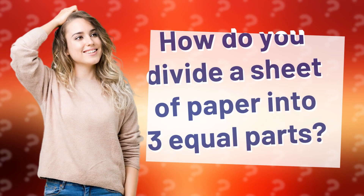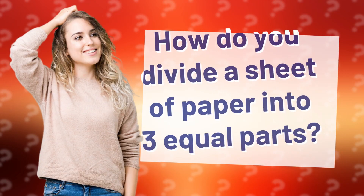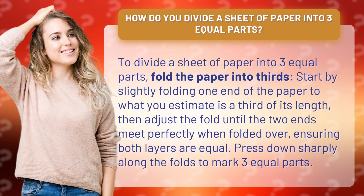How do you divide a sheet of paper into three equal parts? To divide a sheet of paper into three equal parts, fold the paper into thirds.